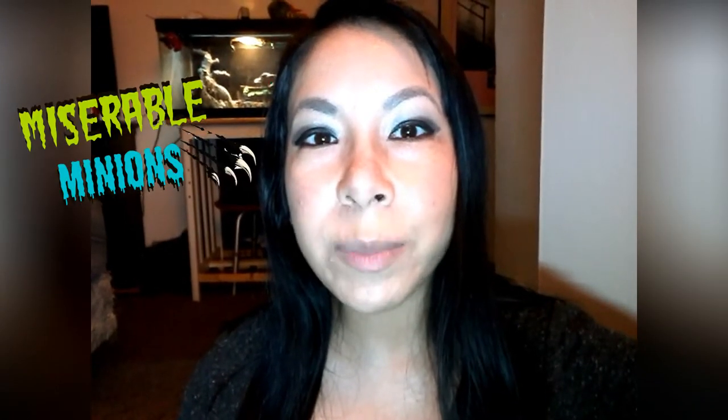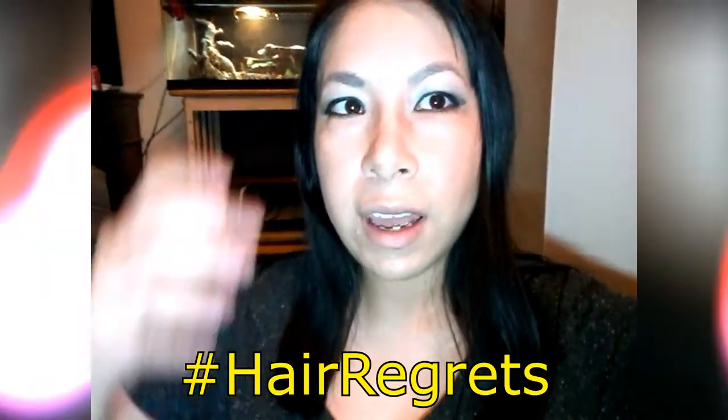Hello, Miserable Minions! Welcome back to my channel. First of all, I cut my hair — it used to go all the way down to my waist, so I cut about six inches off. And I also cut my bangs, which I do not like, so I'll just keep them to the side like I used to have.